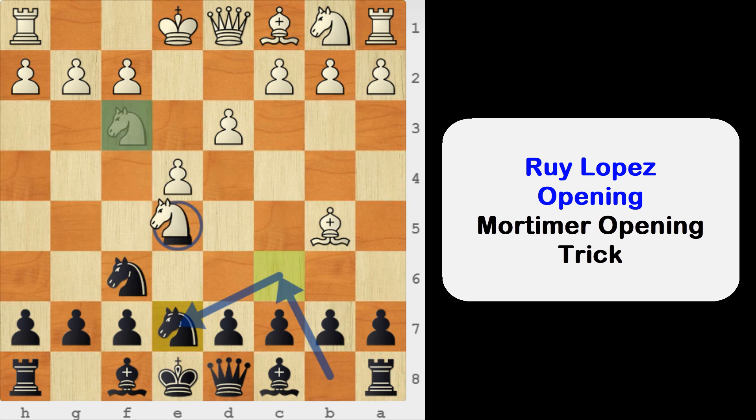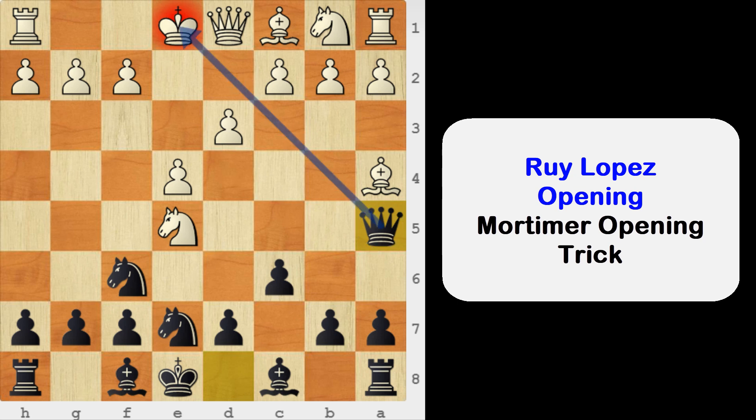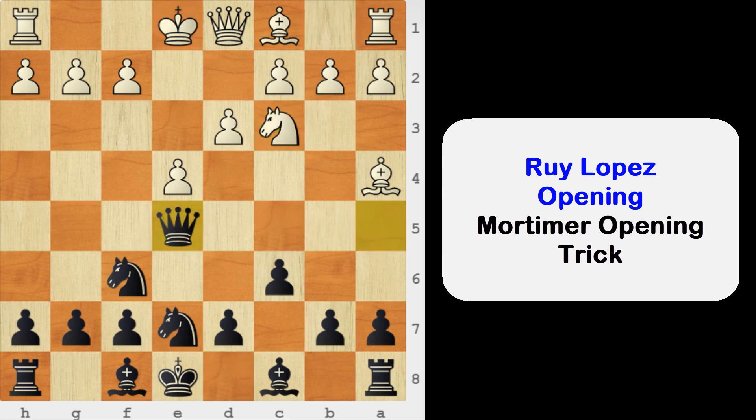If white captures your pawn on e5 then he will lose a piece by force. Here we will play c6, attacking the bishop. White can save the bishop to a4 or c4, but in both cases we are winning a piece. Save bishop to a4, but then queen to a5 — it's a check, and also we are attacking the knight on e5. So after knight to c3, we can simply capture on e5. Black wins the piece.